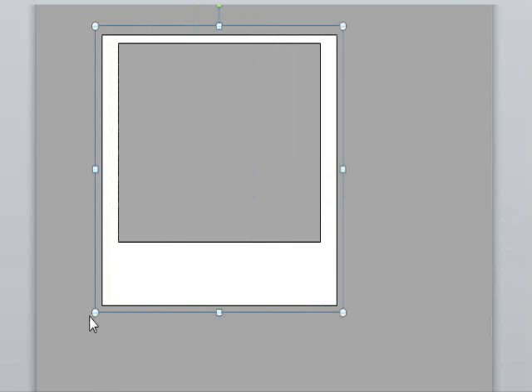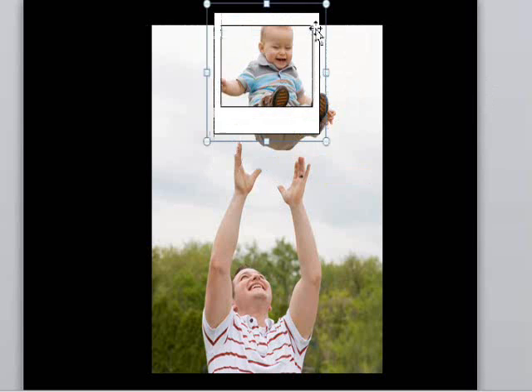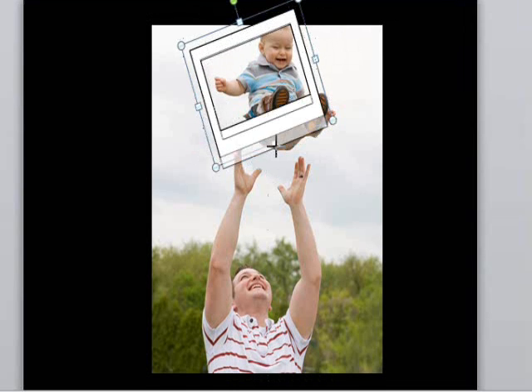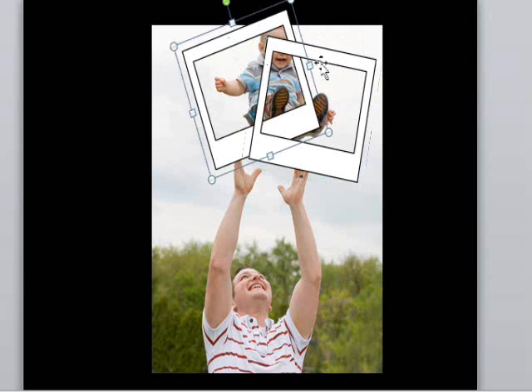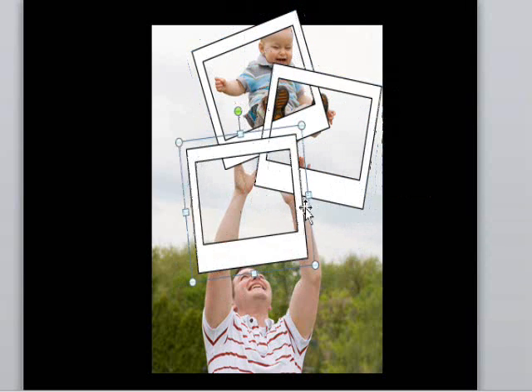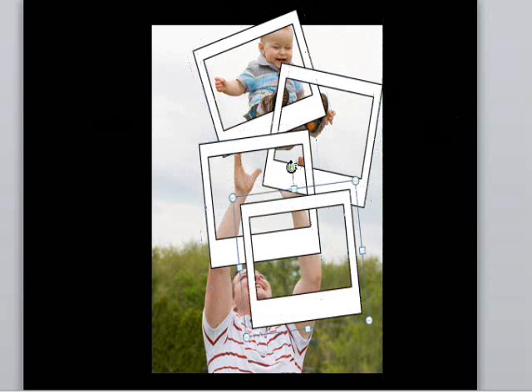Let's go back to our old frame that we made earlier and modify it to look like a Polaroid — just adjust the borders and the white boxes so it's whiter at the bottom. Now we'll paste it onto our photo. Again, let's start with the focus point, which is the boy's face, and rotate the frame so that it captures a nice piece of the picture. Then copy the frame and paste duplicates all around, like we did in the previous example.